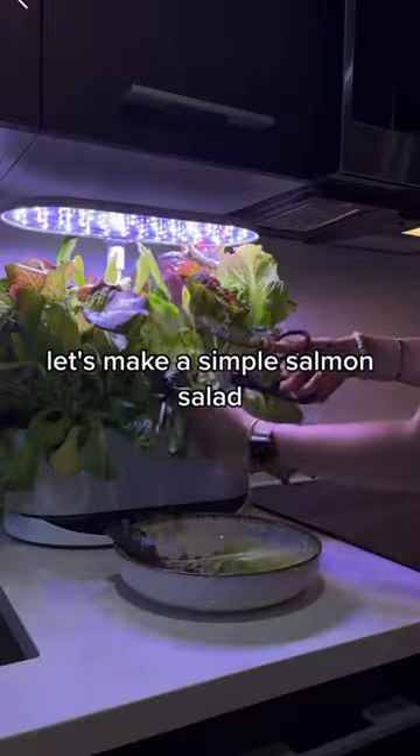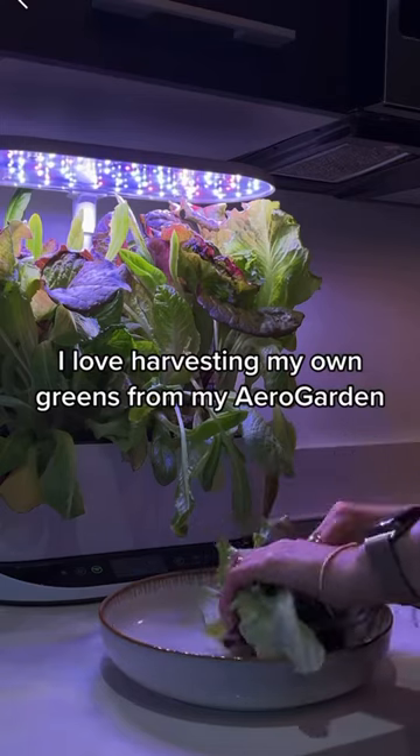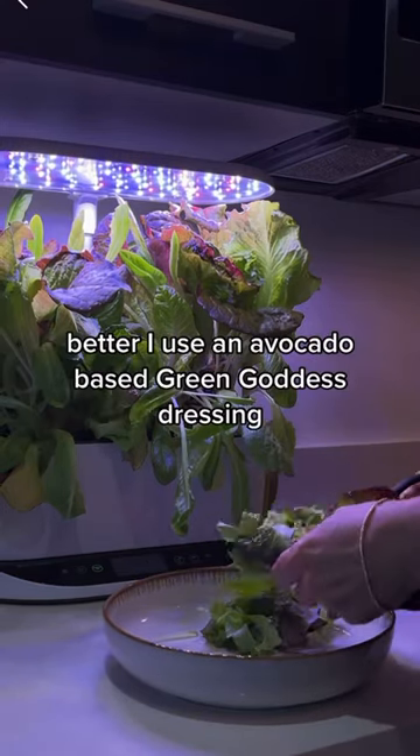Let's make a simple salmon salad. I love harvesting my own greens from my AeroGarden. There's just something about growing my own produce that makes this taste even better.